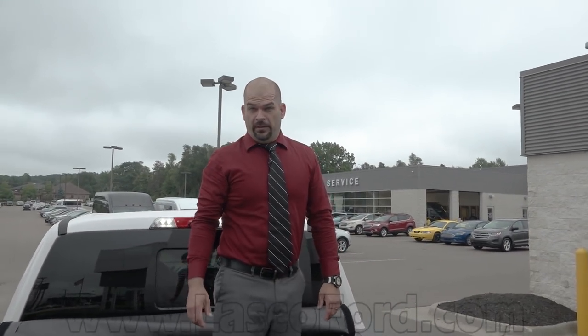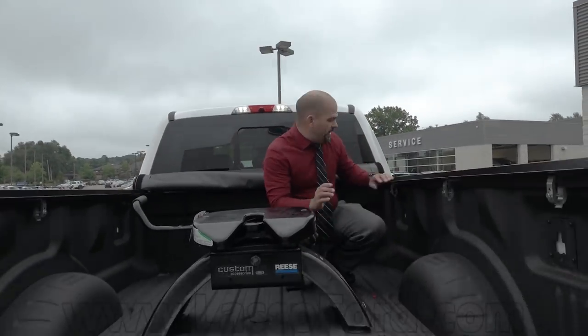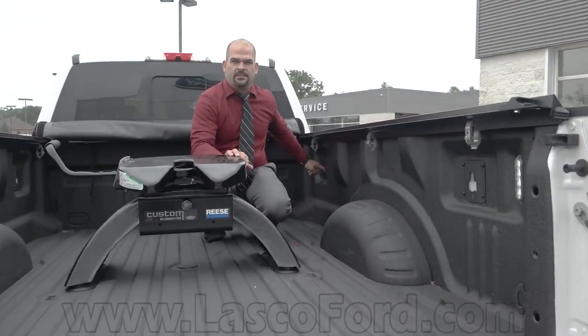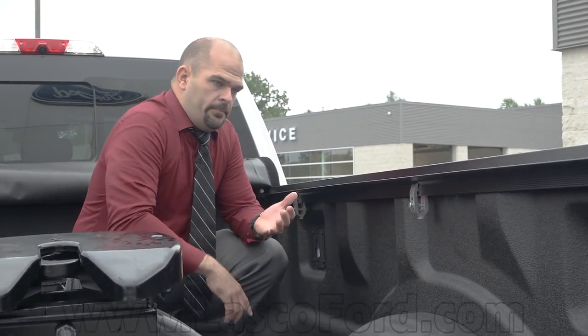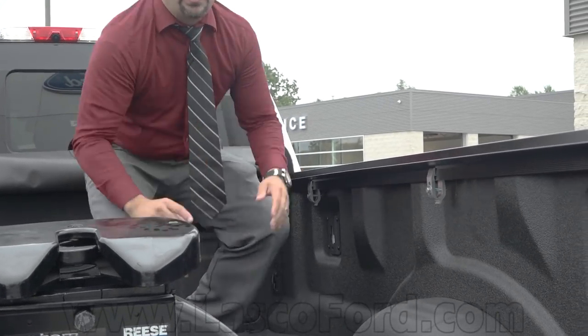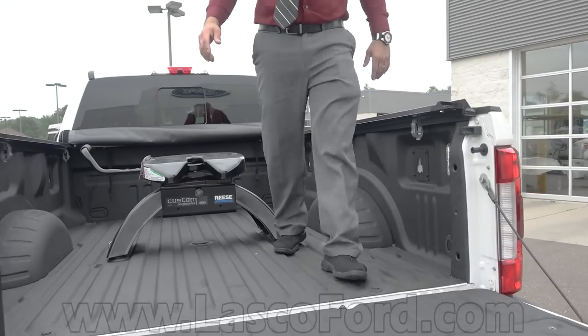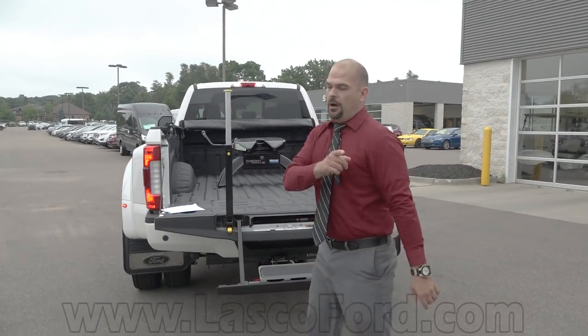Hooking up has never been easier with the F450 Limited 2018 model. Other cool things: this is called BoxLink. These BoxLink cleats can harbor a ramp system, different storage compartment options, and bed dividers. The list keeps going — check out Ford.com or our website at Lasco Ford and go to accessories and owner options.